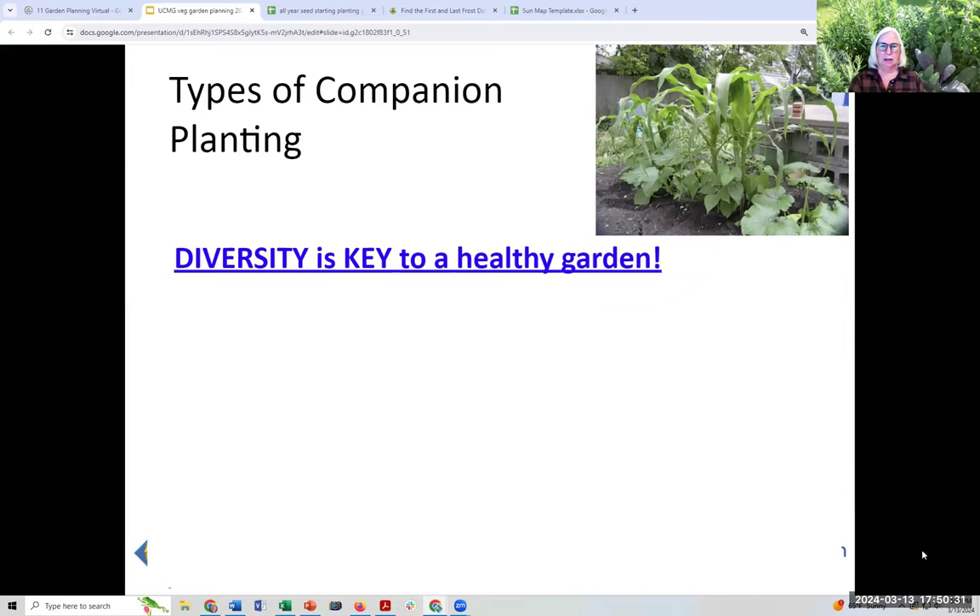One of the things people were asking about is companion planting. The key takeaway: diversity is the key to a healthy garden. A book called 'Roses Love Garlic,' published in 1983, got everybody thinking about what to plant with what to maximize garden health — it wasn't science-based, more observational and anecdotal. But there are now actual systematic scientific approaches to companion planting being researched, and there's a link to a really awesome document about companion planting from a scientific perspective.